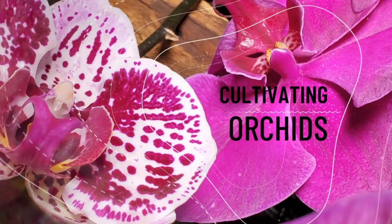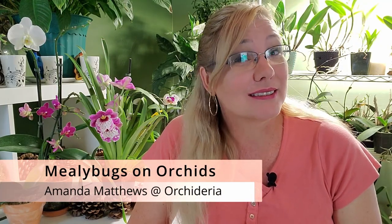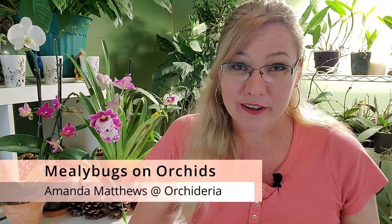Mealybugs is something that we almost always will encounter when we have orchids at home. I'm Amanda Matthews and thank you for watching this video at Orchidaria, where I teach you how to cultivate your orchids indoors, since my growing conditions outside aren't the best for orchids.